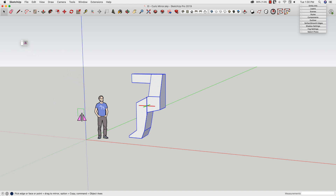Now what happens is when I do that, my cursor gets this little surface on it. And now any surface I mouse over, it's going to attempt to take this geometry and mirror it on that surface.